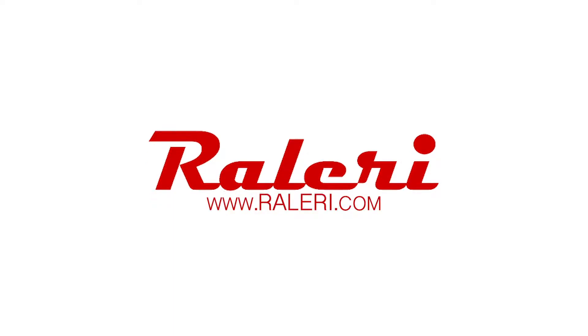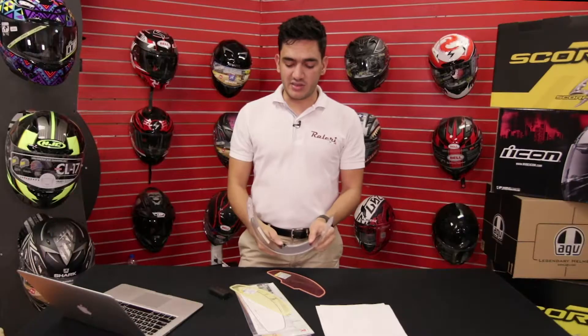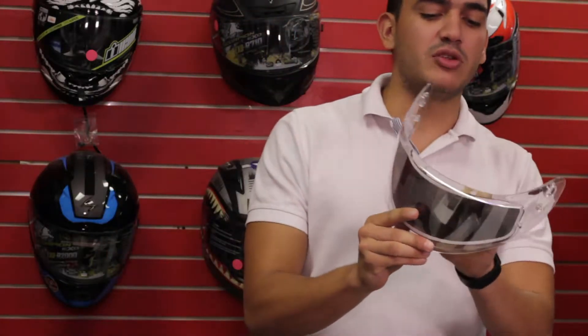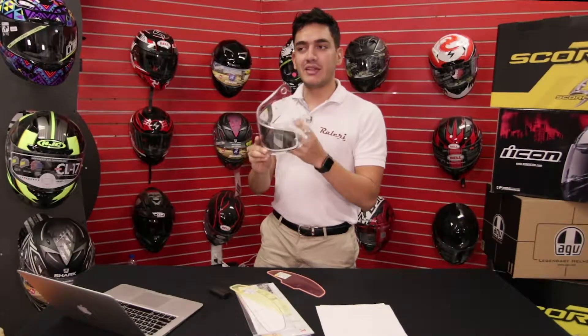Hi, my name is Miguel and this is the Rallery anti-fog insert review. So what are these? These are inserts — lenses that go inside the shield. They get adhered inside the shield, and when they're put on they create an air field between the lens itself and the shield, which prevents the shield from fogging up.